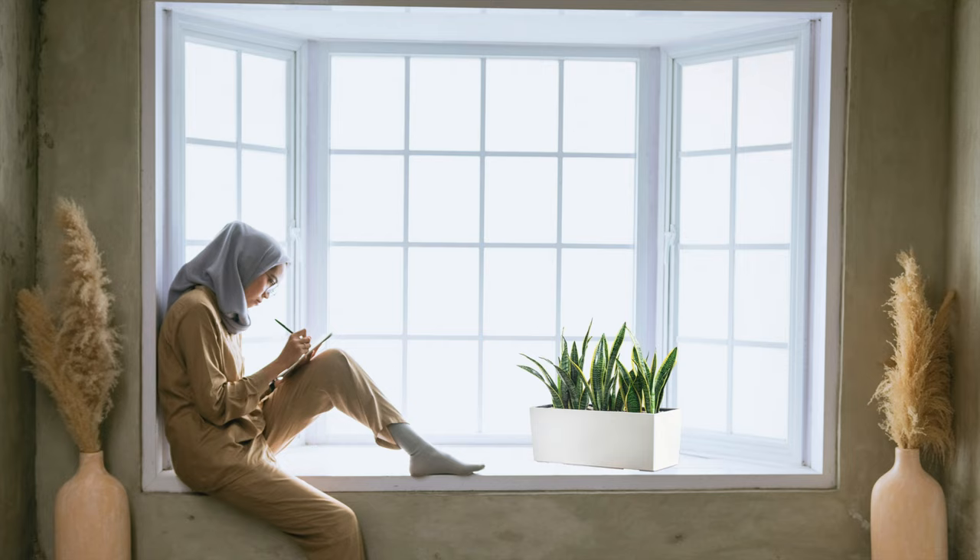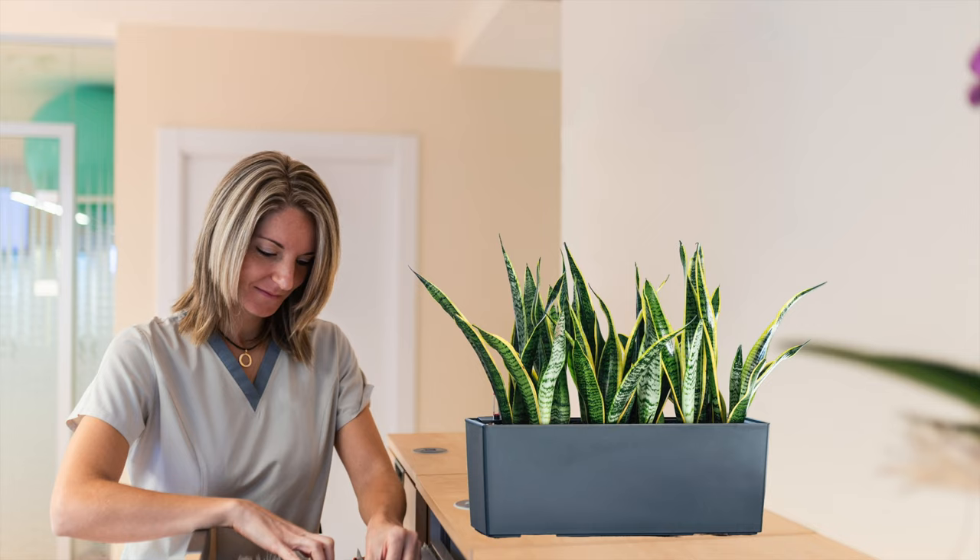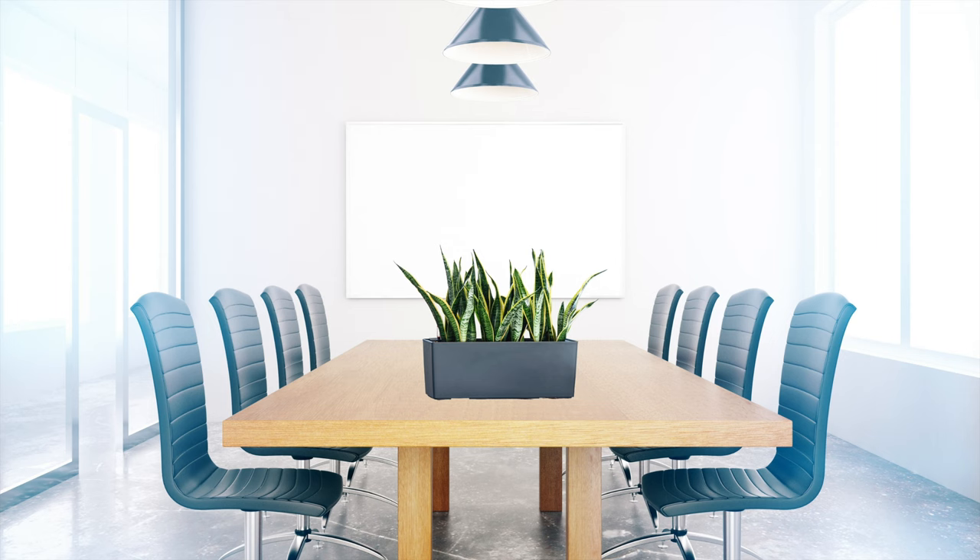Let me tell you a little about our Sansevieria Balkanera 50 arrangement. This arrangement can be placed on windowsills, top of a counter, file cabinet, or dresser. It also looks great as a centerpiece on a large dining table or conference room table.